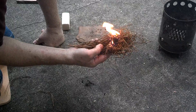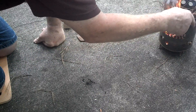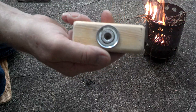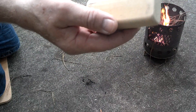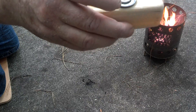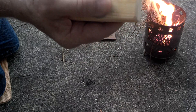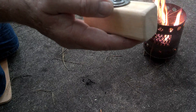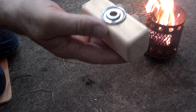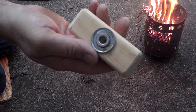As you can see, this bearing block is very easy to make. Especially when you're first starting out, it's alright to make a cheat like this before you move on to just a regular wooden bearing block. Alright y'all, thanks for joining me on this one. We'll catch you on the next one.